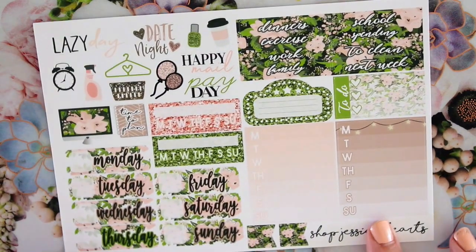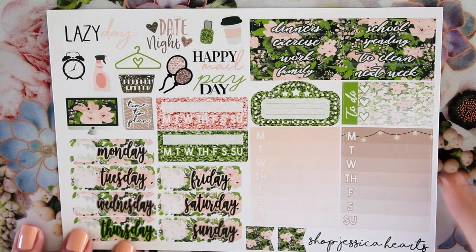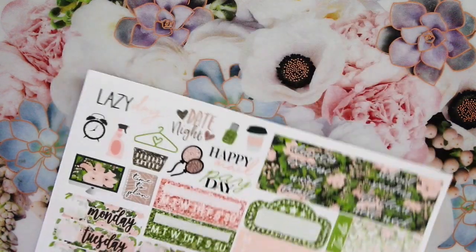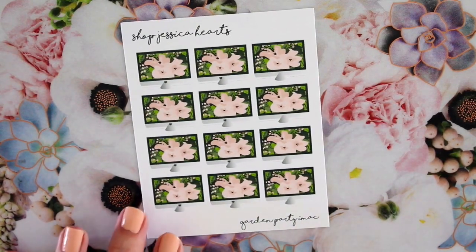Here is the deluxe sheet, which I think is super cute and so fun. I love the little twinkling lights across the top. And then for extras we have the Garden Party IMAX, which is so cute.